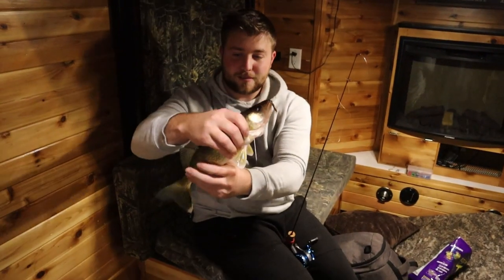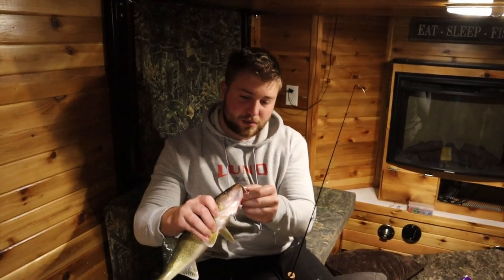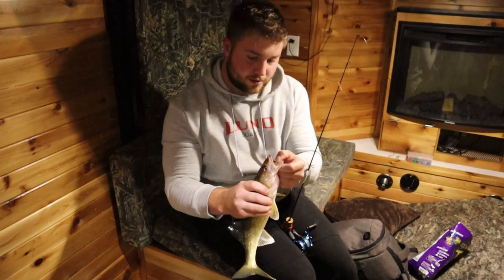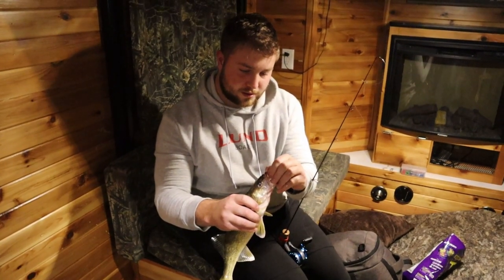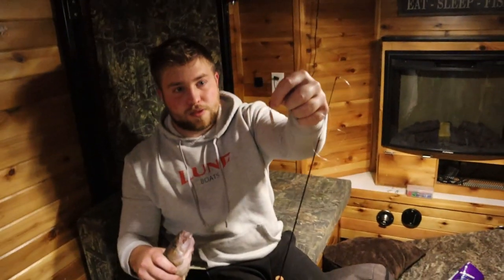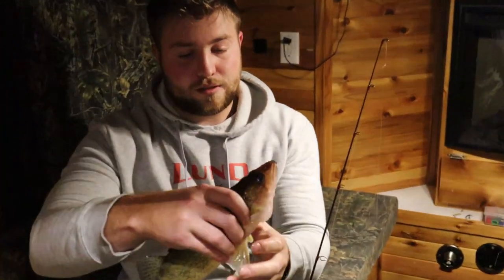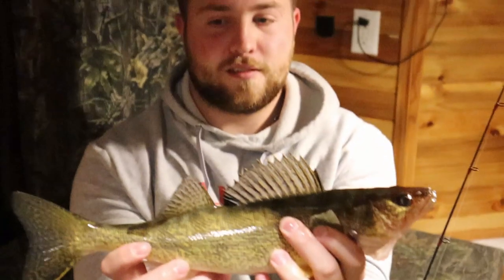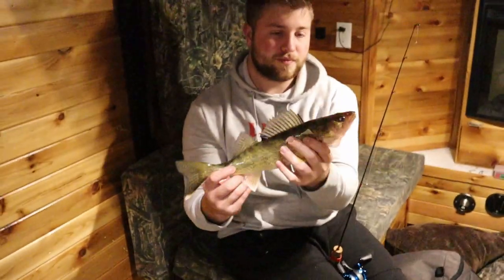We've just got this nice walleye here on our spoon. Man, look at that — get that spoon out of there. Beautiful spoon. Nice walleye — we're going to eat him up. We'll get him cooked up and see if we can't get a couple more. Came in on the live scope. Smashed it.